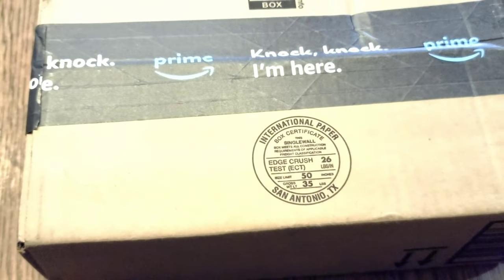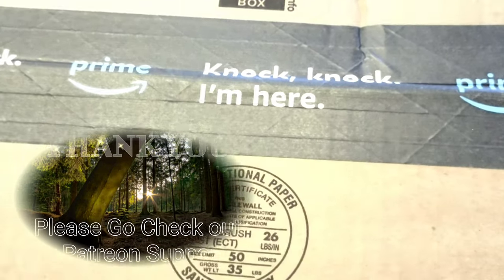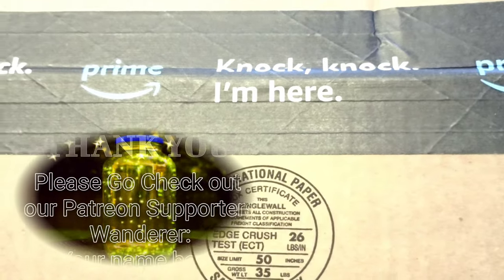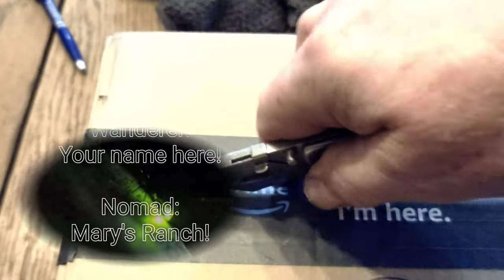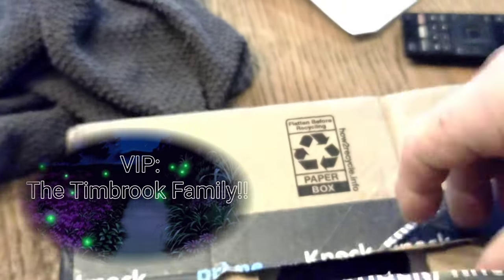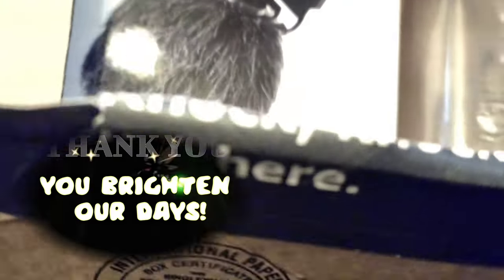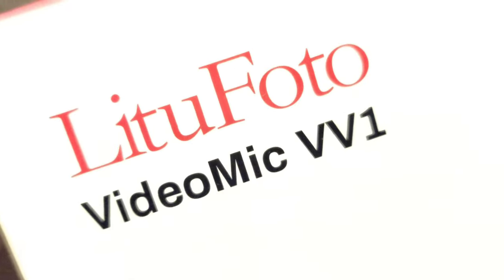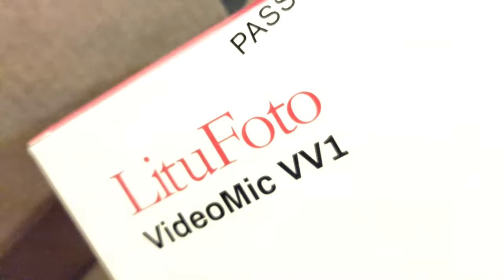All right, so we got some mail today and I'm pretty excited about this. So let's get this open right away. This is the Lito Photo Video Mic VV1.